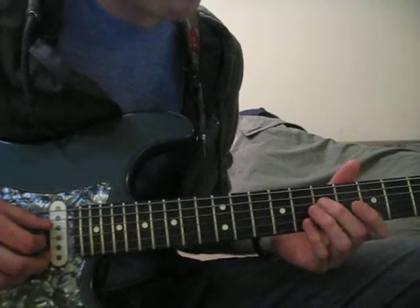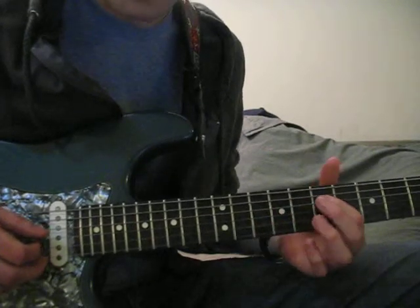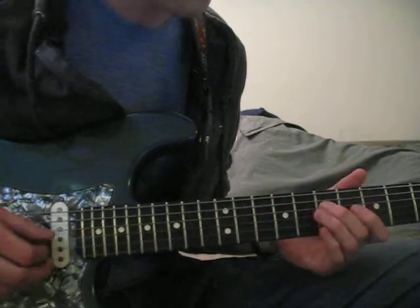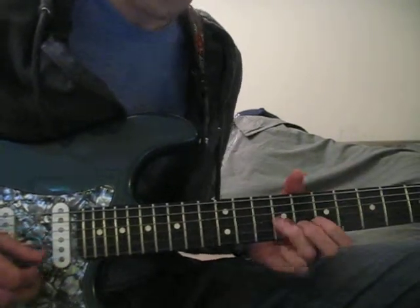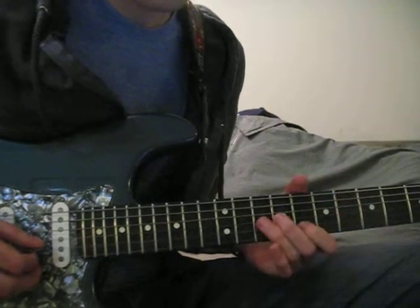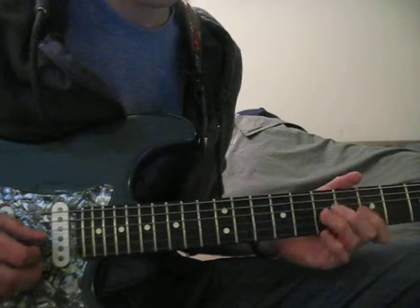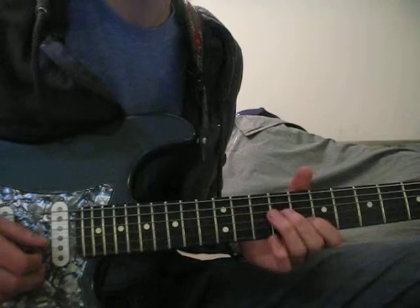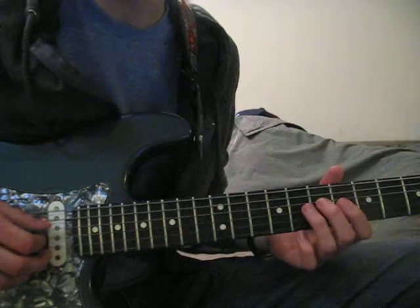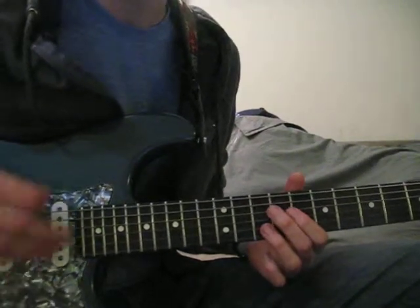And if you watch me combine Form 1 and Form 2 and play from this A note to this A note — all that is is... I'm doing a slide here. Since you're starting on the A and resolving, ending that phrase on the A, it kind of links them together.